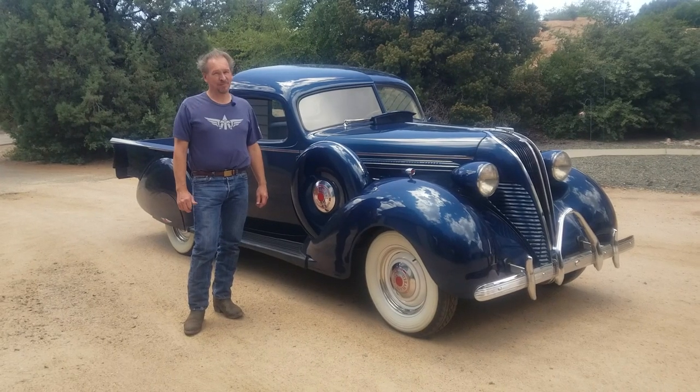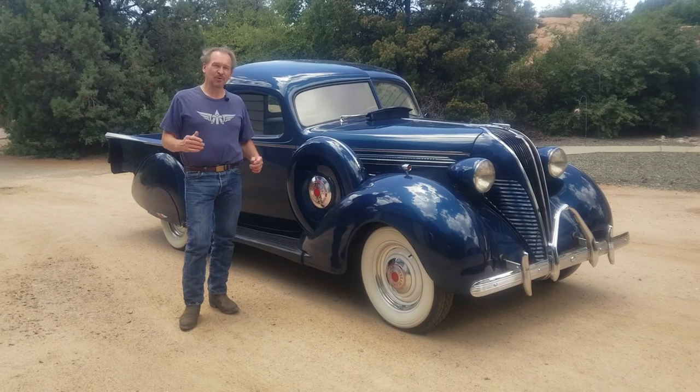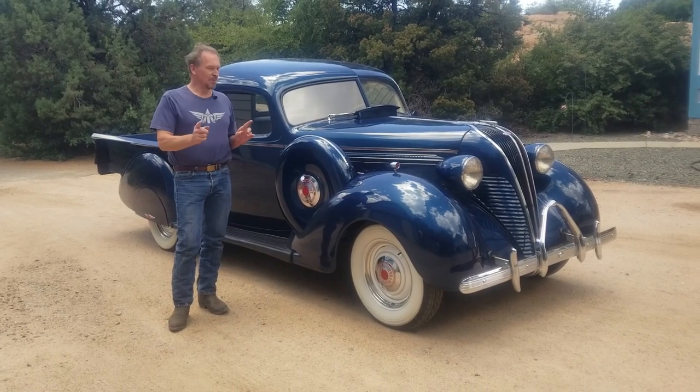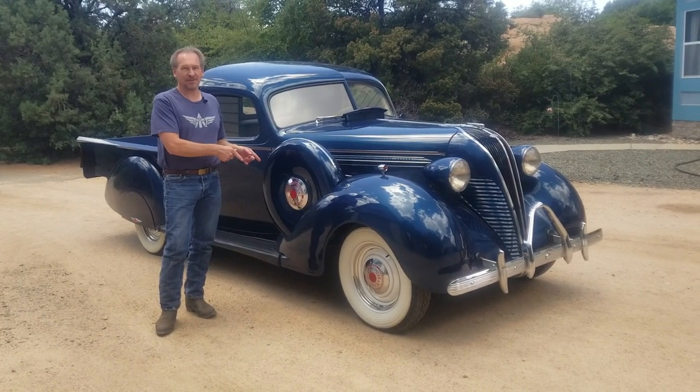Today we're going to talk about a Terraplane and Cattail Foundry project that most people will know nothing about and have never seen. In just a moment we're going to get involved in showing you what goes on with correctly mounting a side mount lock system.